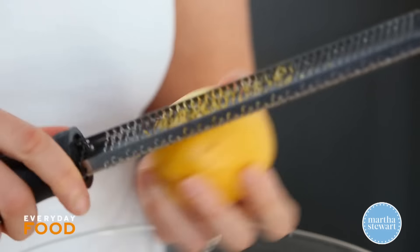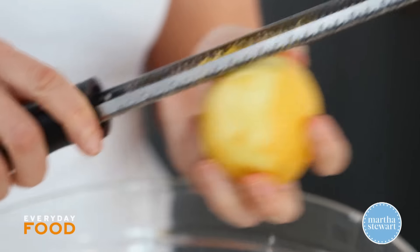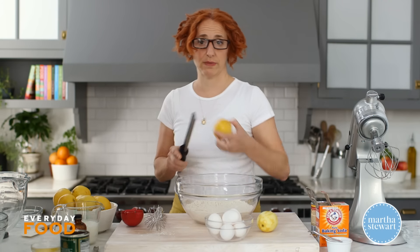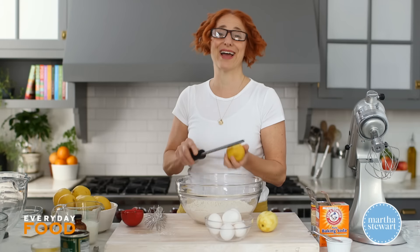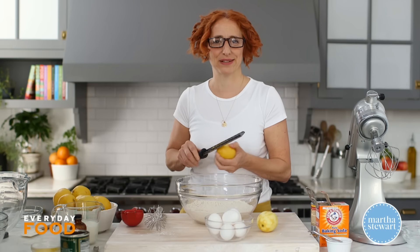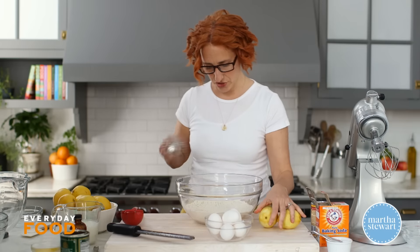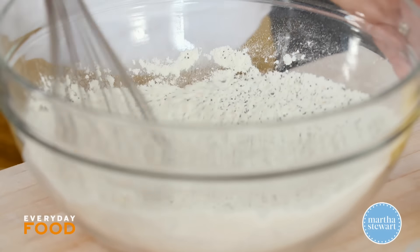You also need a tablespoon of lemon zest — that will probably take two lemons. Don't get rid of the lemon after zesting; you need three tablespoons of lemon juice too, just not yet. Go ahead and whisk the zest into the dry ingredients, then set this aside while you deal with your wet ingredients.